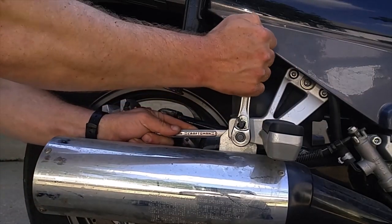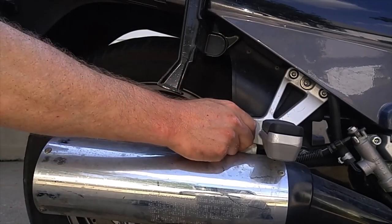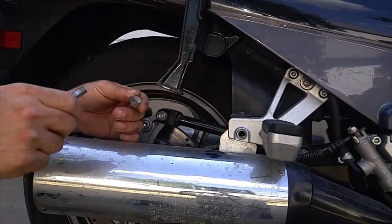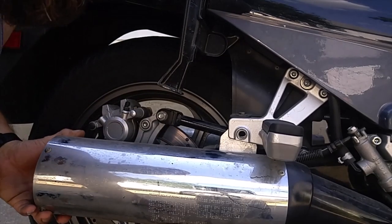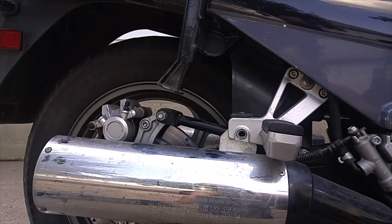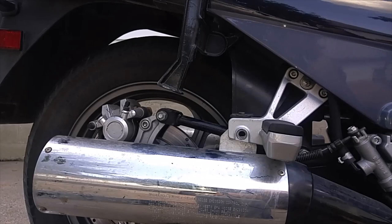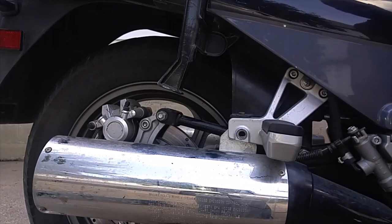It is a 14mm wrench on the back nut, 12mm socket up here in front. No washers on mine anyway, and that doesn't really do much of anything. I was pulling out on it and noticed these are loose anyway. That one there is loose, so I'm going to pull that off to see if I can take this bracket off and then see if I can just get that to pull outward a little bit out of the way.